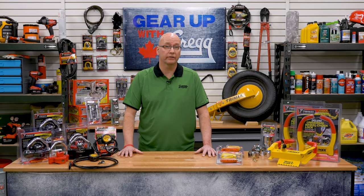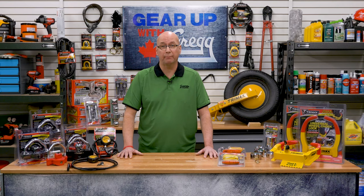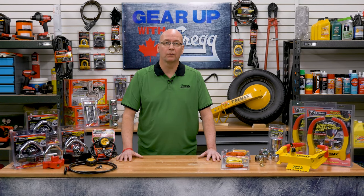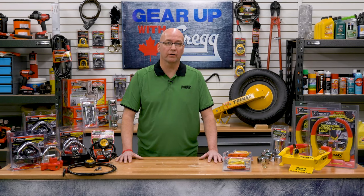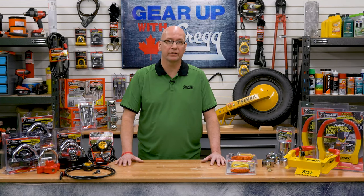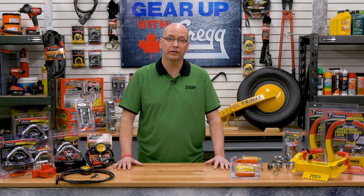No matter how safe you think your neighborhood is, theft can happen in seconds if your property isn't secure. Welcome back to another episode of Gear Up with Greggs. My name is Richard and I'm a driver here at Gregg Distributors. Today I'm going to walk you through Trimax's line of specialty locks.